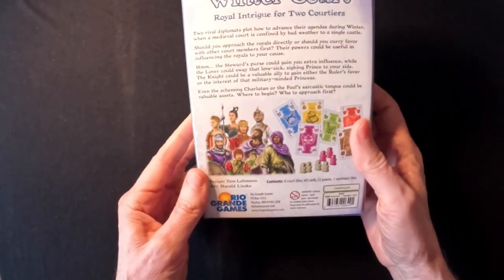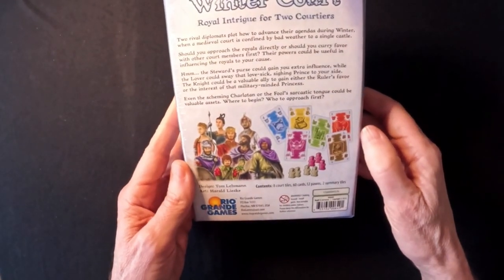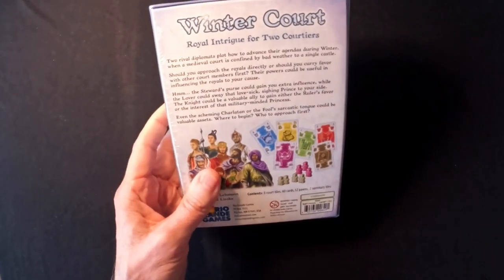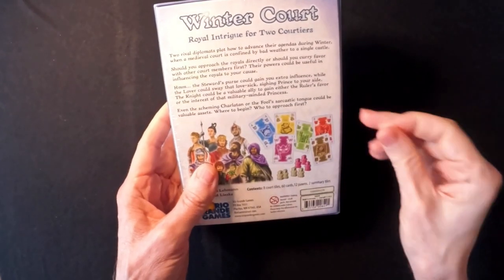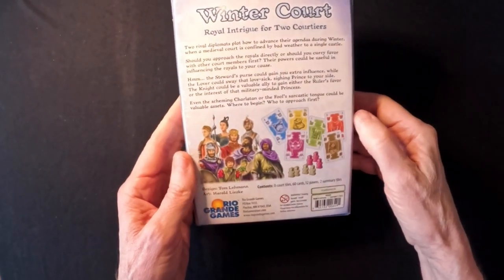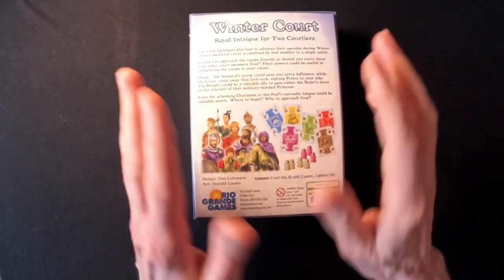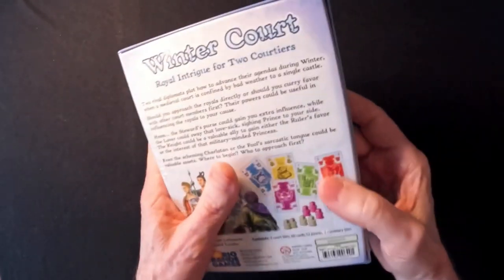Anyway, it's a small box, as you can see, and it seems to be similar to Battle Line — so it's a lane battler. Now, I haven't read the rules or read much about it. All I know is there was an argument going on in a thread about this on Board Game Geek about the historical depiction of the Fool in this game. There was this argument going on. It almost turned me off from buying it, but I decided to take a chance.